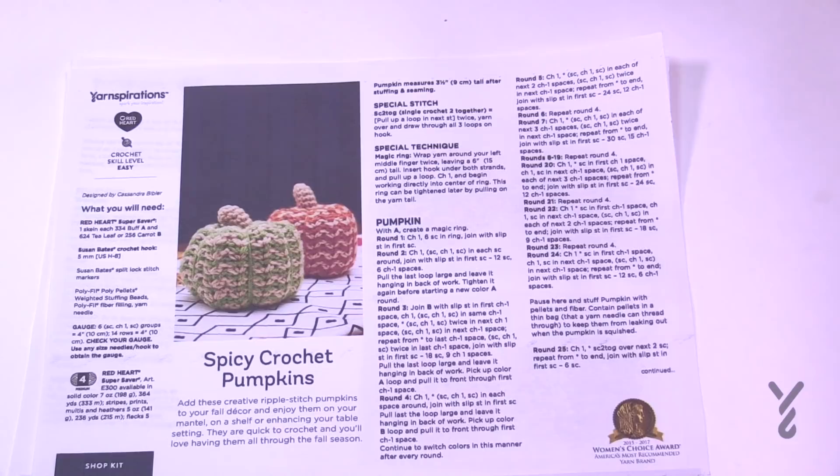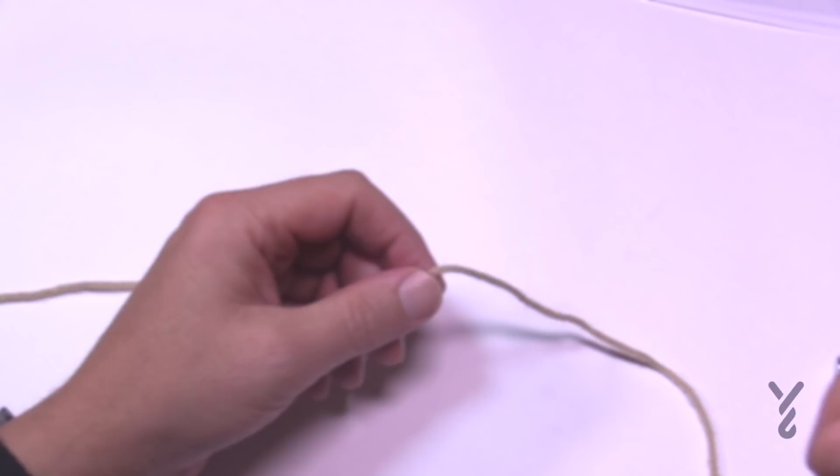Where I live in Nova Scotia, pumpkins are just everywhere. It's natural for the environment here, and we see every kind of variety of pumpkins, including black pumpkins if you can imagine. So that's pretty cool — let's get ourselves started.